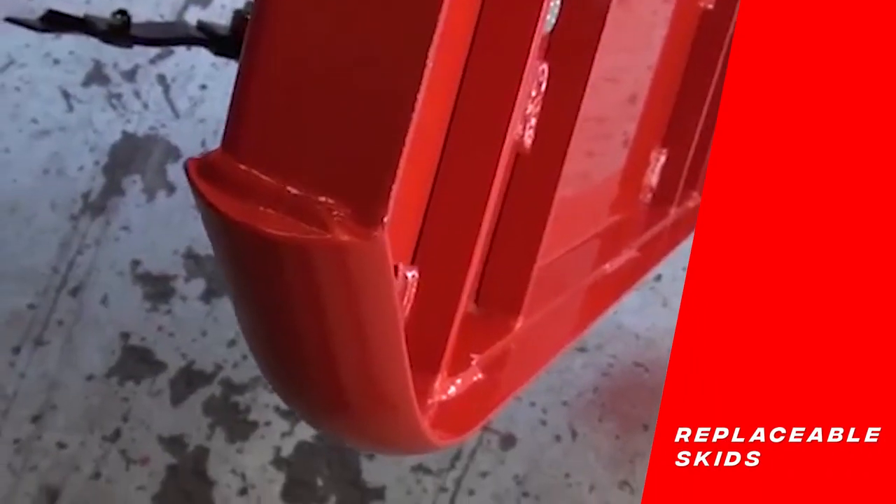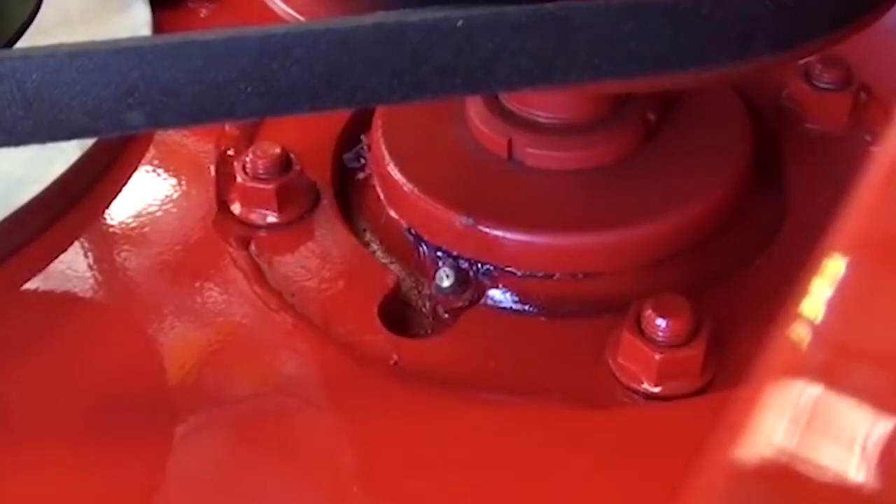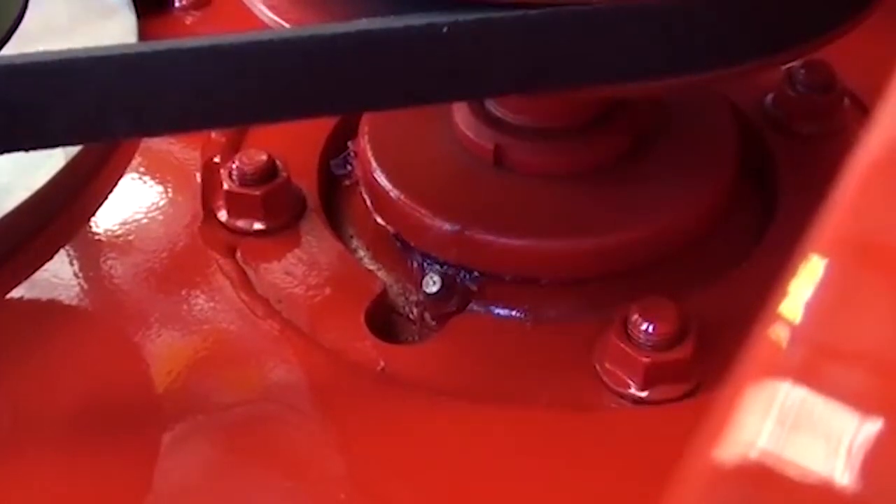Trimax topper skids have a D-section welded to them and are easily replaced over time. Greasing the spindle should be done every 40 hours of mowing, and there is no risk of over-greasing due to the labyrinth seal.